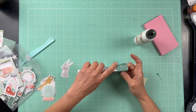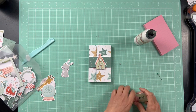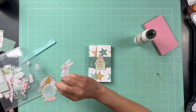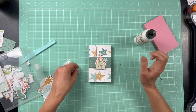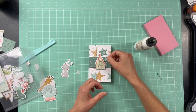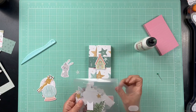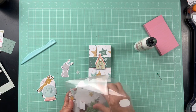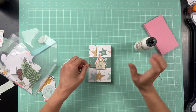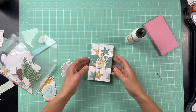Slide the belly band back on — it's easier after you've done it a couple of times. You could add more embellishments if you wanted, maybe a couple of little stars to add some fun personal touches.